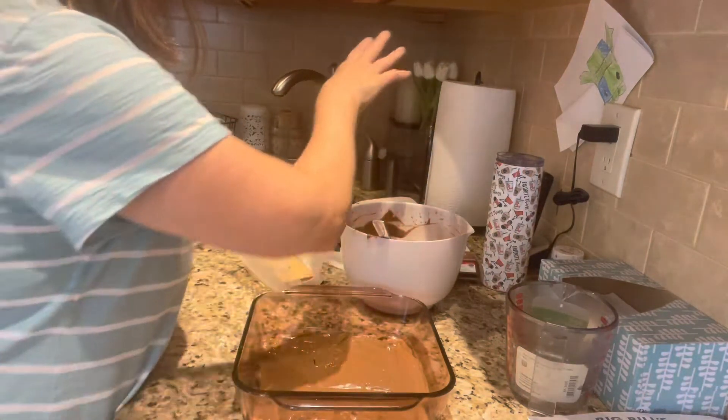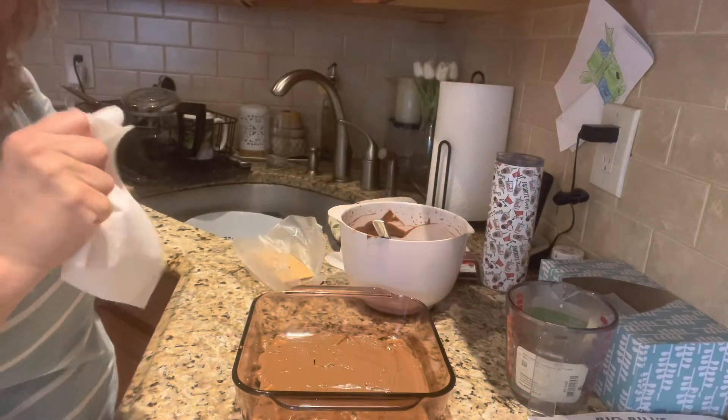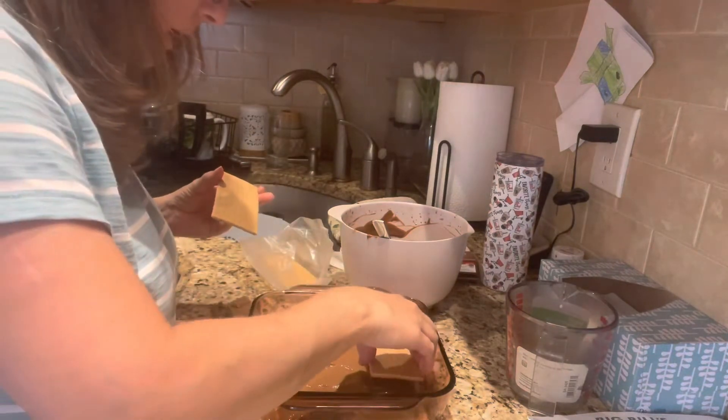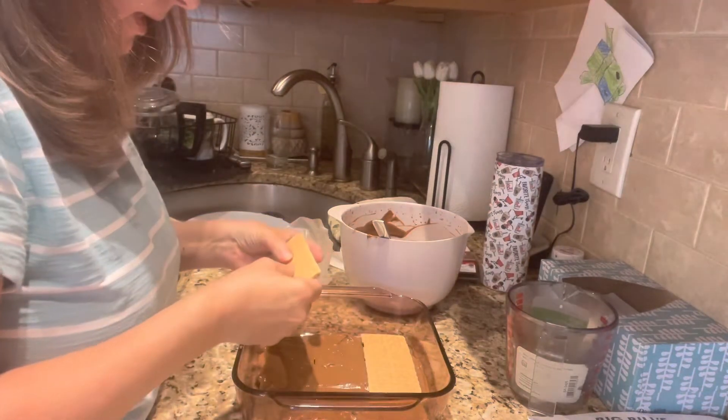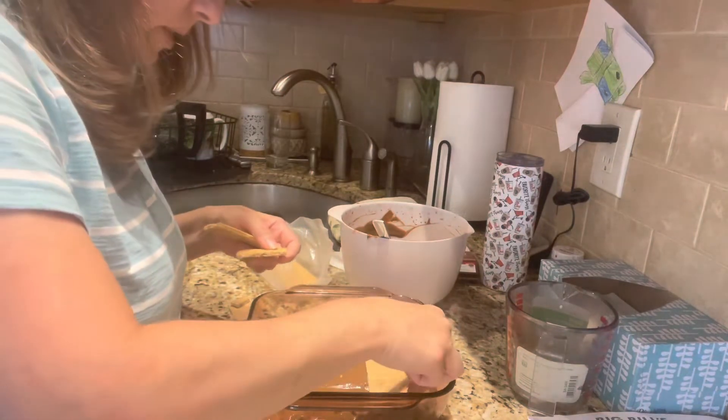Okay, I'm going to go ahead and do the next layer of the graham crackers. Like I said, you're just going to build it up. I don't remember exactly how I did this before, but we'll figure it out.